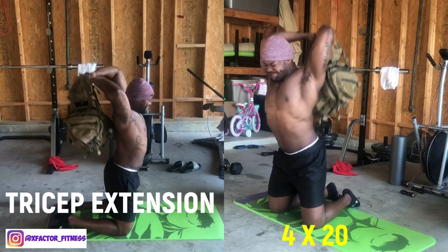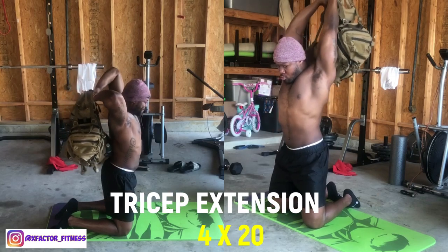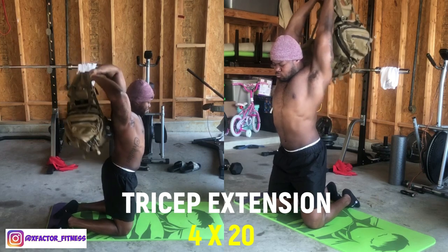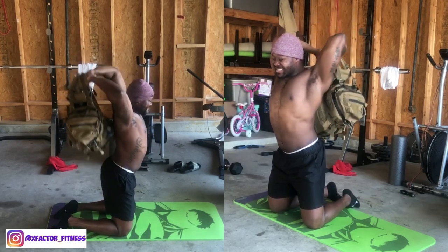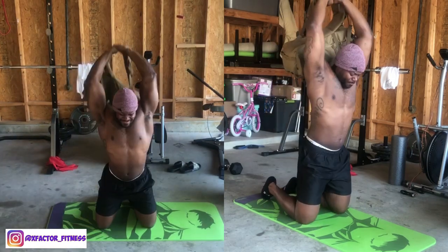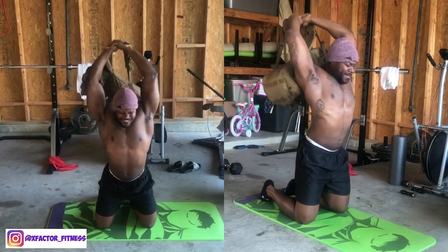To finish off, we hit triceps with a french press/skull crusher variation on your knees. Simply bring your forearms down and raise up, squeezing nothing but the tricep. The backpack is a bit uneven, so stay as safe as possible — similar to a skull crusher lying down or a french press standing. This will put a strain on the shoulders, but you can minimize that by adjusting the load and how low you drop your forearms when stretching the tricep.